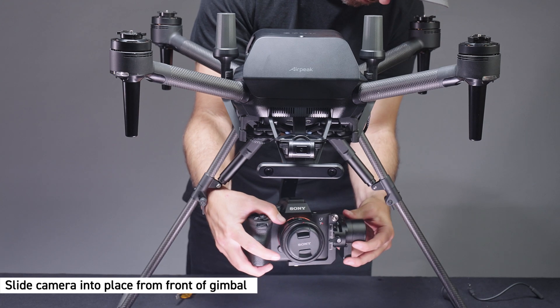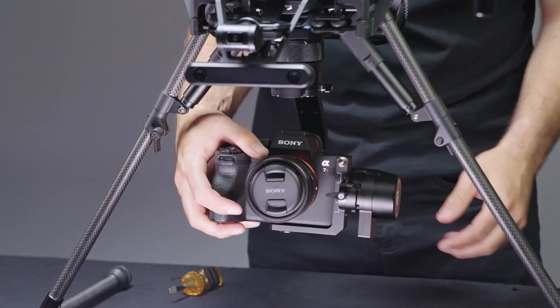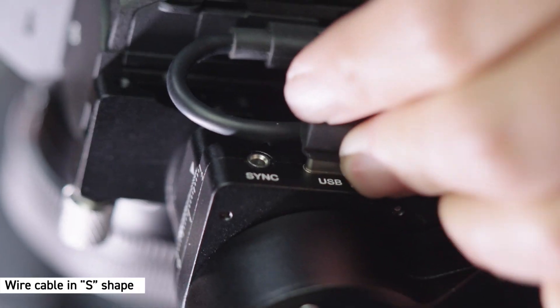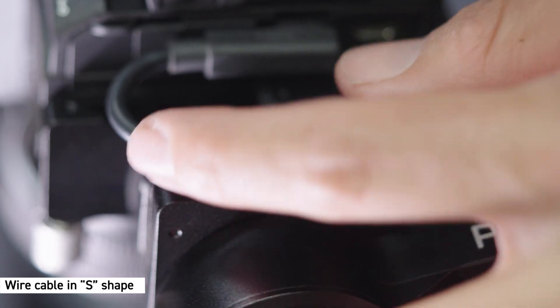Let's connect the L-bracket to the gimbal. Unlock the lever and place the camera in the gimbal from the front, then securely lock the lever. Use the included USB-C cable to connect the ports from the camera to the gimbal. Make sure that the cable is wired in an S shape so as not to interfere with the gimbal.